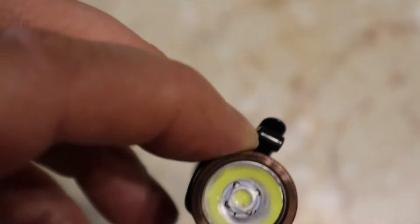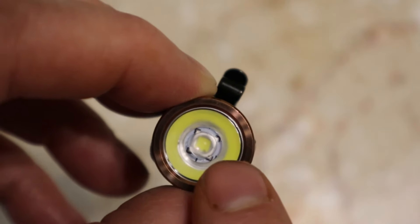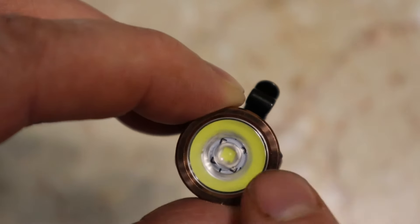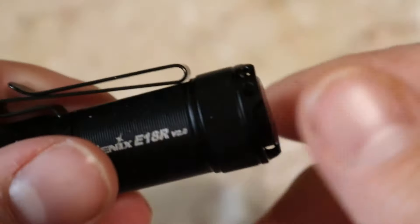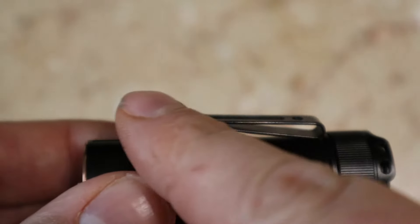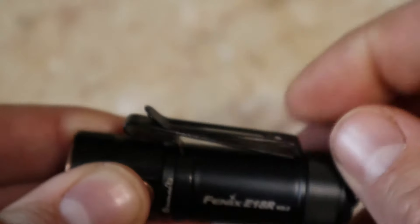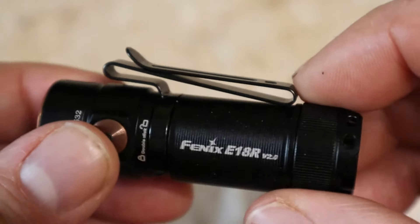What it's utilizing is a Luminus SST-40 LED. The pocket clip is a two-way pocket clip, so you can have it in your pocket or you can wear it on your hat as a headlamp — I don't have a hat here to demonstrate that right now.